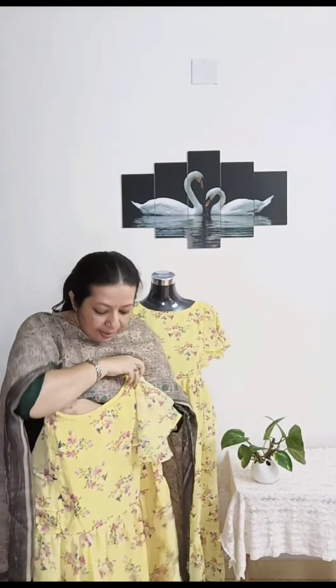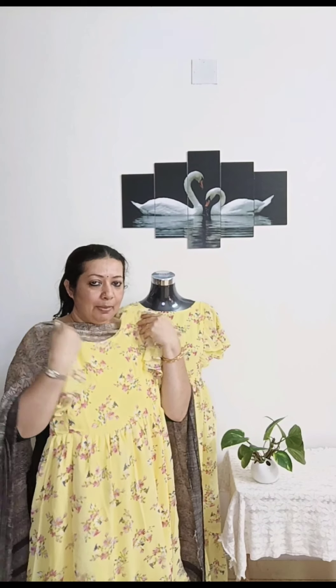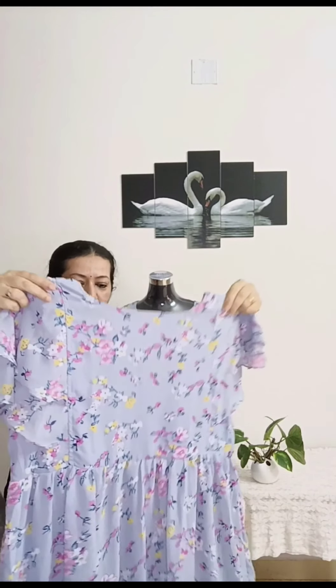I have a nice thin layer here. This is the shade of the color — it has a floral print.